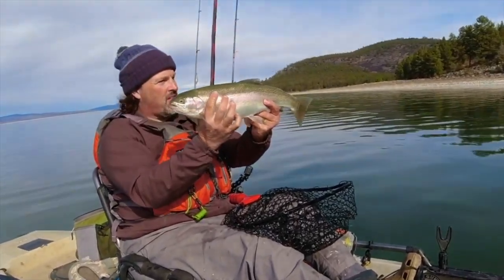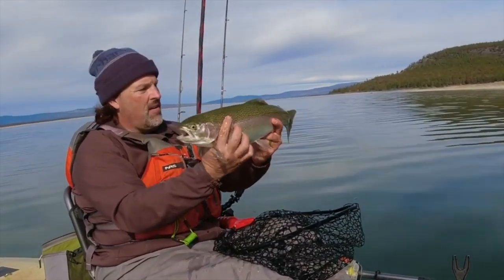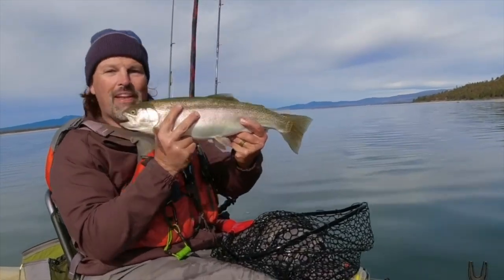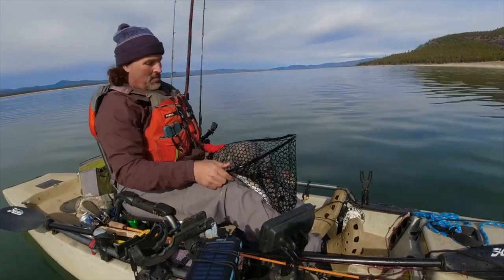That's a rainbow trout! Look at that, guys. That's what trolling flies can do. That's just an incredible fish — 20 plus inches long, heavy, beautiful square tail. Man, it doesn't get any better than that. I love Eagle Lake and I love rainbow trout.